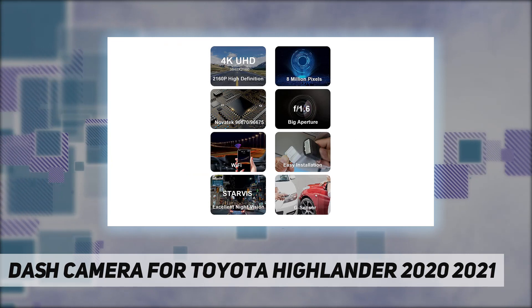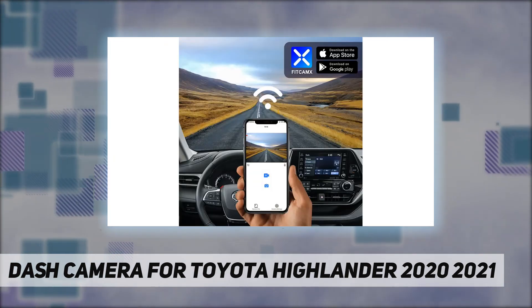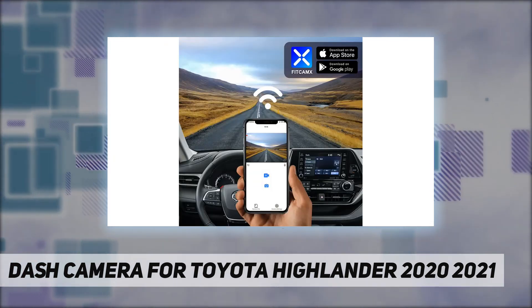Utilizing a 170-degree wide-angle lens, the FitCamps dash cam for Toyota Highlander can eliminate blind spots and record more driving details.